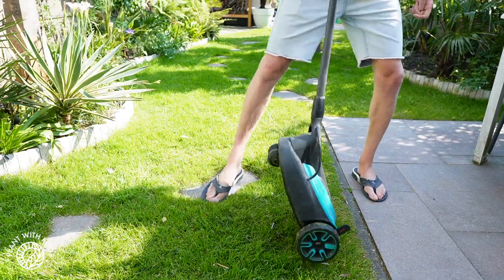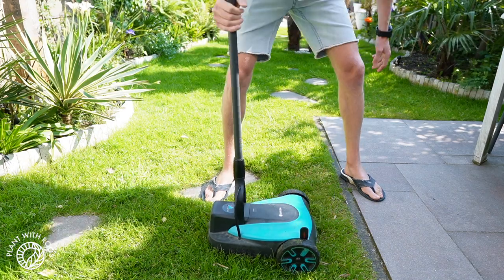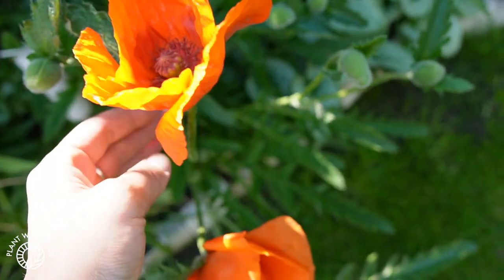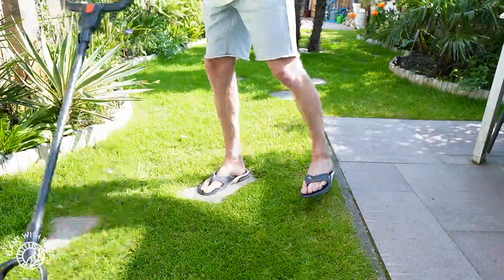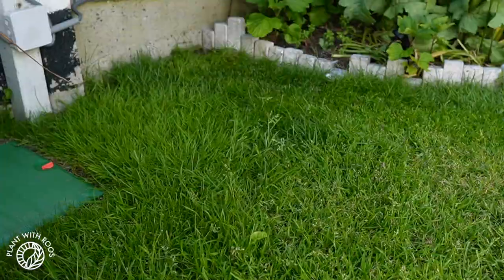One of the main things we have to do in our garden is mow the lawn, and luckily my boyfriend does most of that. Since the weather is really warm right now I'm actually in my bikini. The grass is growing really fast and so are the plants. This small battery-powered mower by Gardena is really handy for a tiny patch of grass.